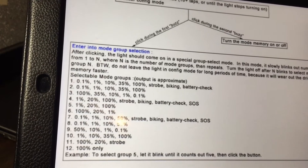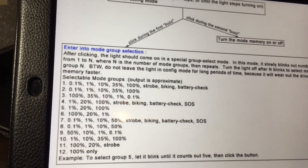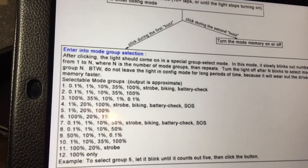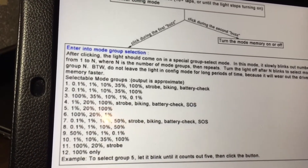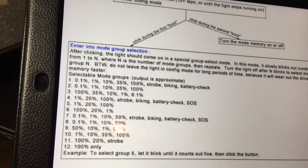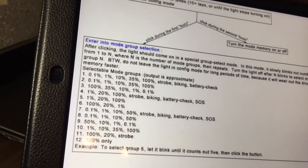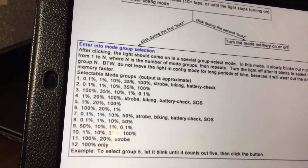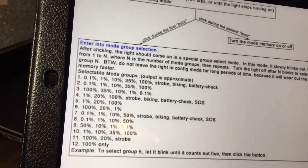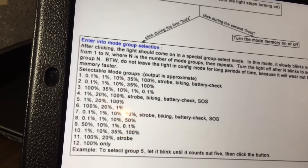Mode set ten is the setting I use. I don't like strobe settings and I like having four brightness settings, so this one has 1%, 10%, 35%, and 100% — that is the mode I use right now. Number eleven is the only strobe-only option where you can start at high intensity and still have a strobe mode — it's just 100%, 20%, and strobe mode. The twelfth mode set is just 100%, so it's actually just one mode at full intensity all the time. For mode set twelve, it doesn't matter if you have mode memory on or off because it's just going to be at 100% all the time.